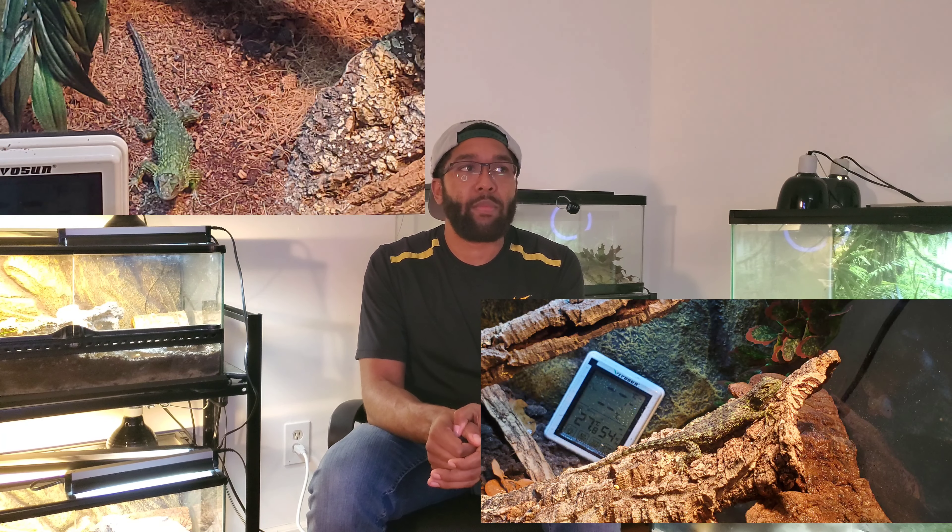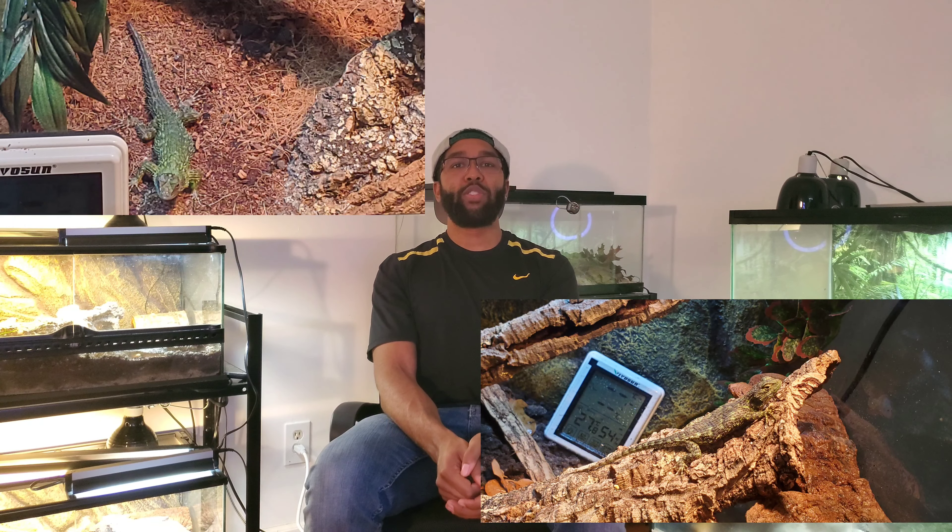Here's just a fun part about keeping my Emerald Swifts. Now that I have a pair, I wanted to name them. I thought, what is unique about the Emerald Swift? The common name comes from a gemstone, so I decided to name my male and female after gemstones. The male's name is Obsidian and the female's name is Sapphire.